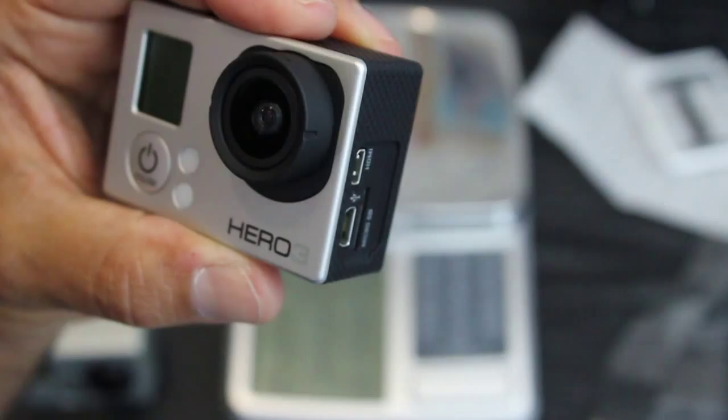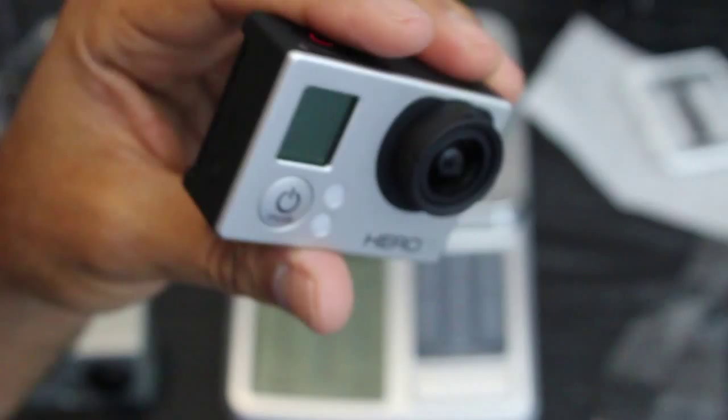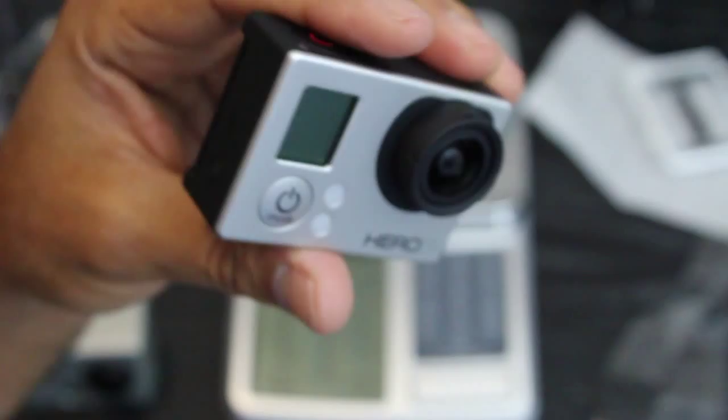There you go — the GoPro Hero 3. I'll do some video tests with it soon and compare it to the GoPro Hero 2. Remember, this is the Silver Edition, and we'll see how we go. Thanks for taking the time to watch this video — hopefully I'll get a video up soon. Don't forget to thumbs up, subscribe, and comment. Thank you.